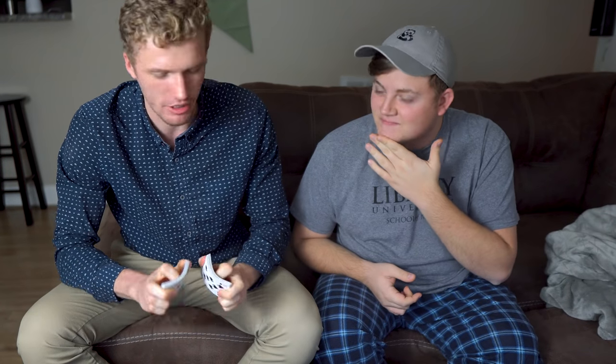Now Alex, you know that I can do lots of cool things with cards, lots of sleight of hand, right? But I want to show you a trick that takes the cards out of my hands and shows you what I can do with my mind.